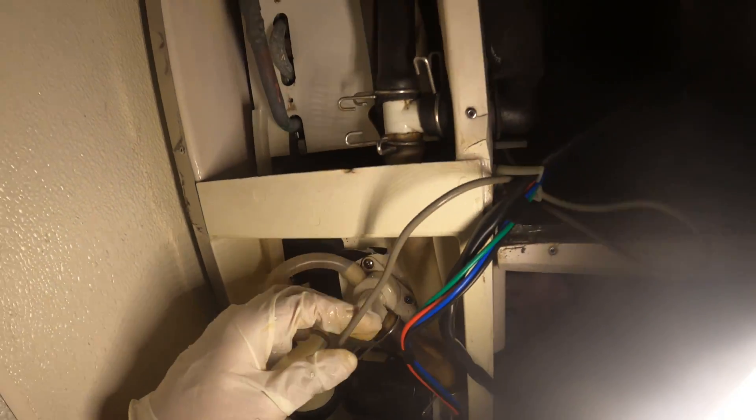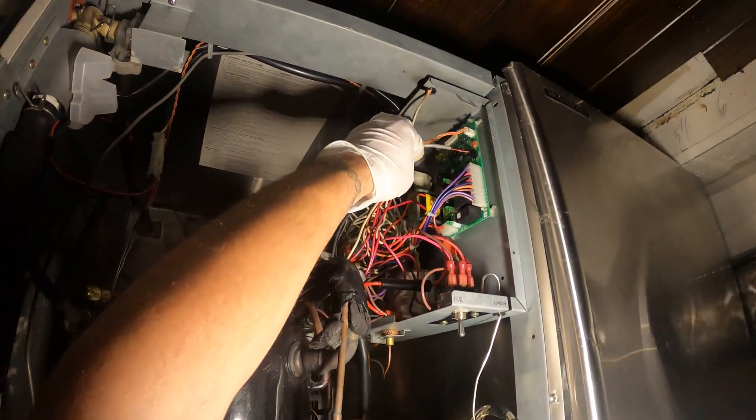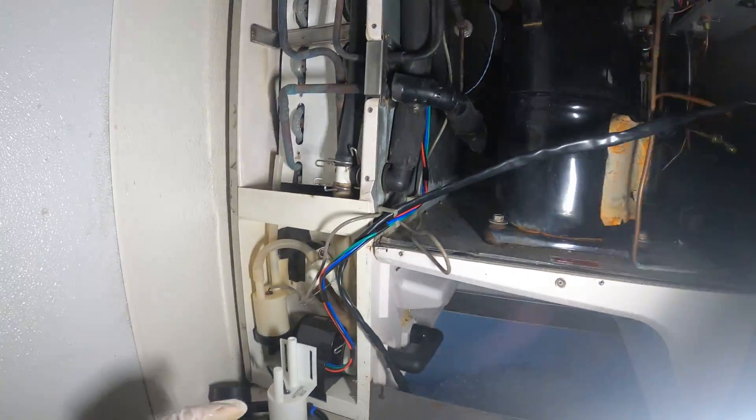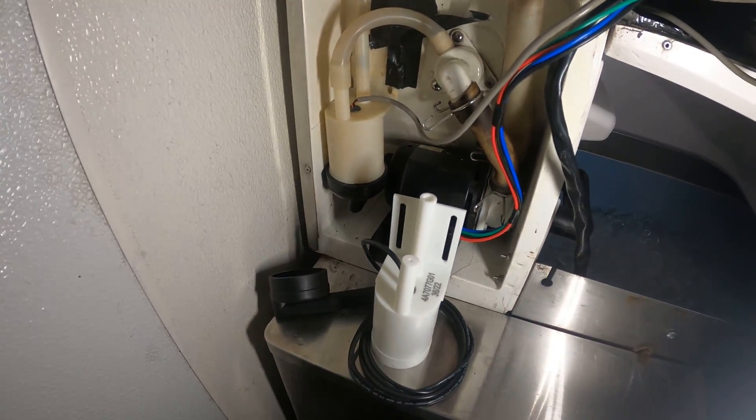So this is a cable that runs through, goes up and around, and it comes here — it looks like it says K5, so it's going to be our K5 connector. Let's go ahead and start pulling out this wire so we can run the new one.